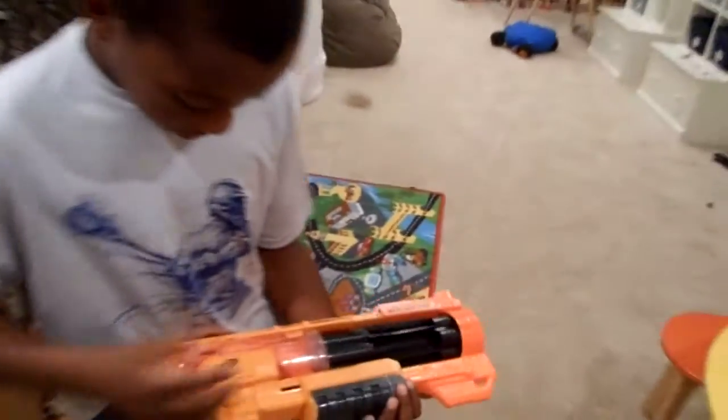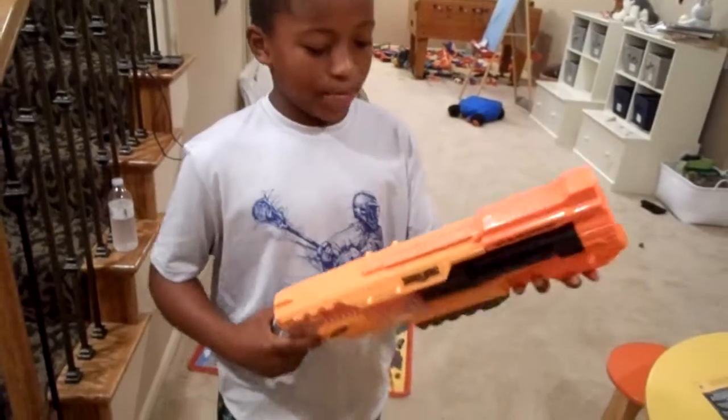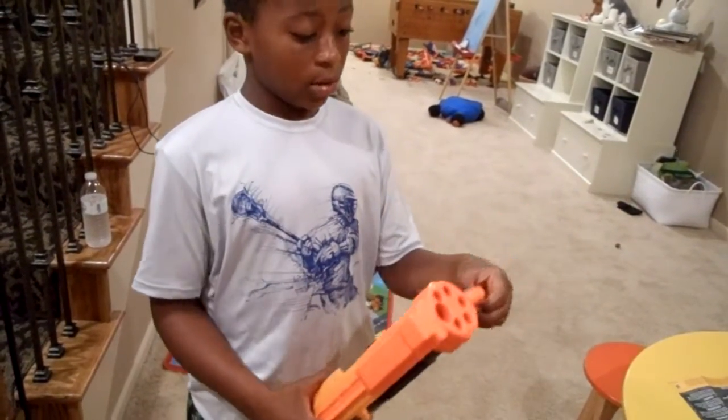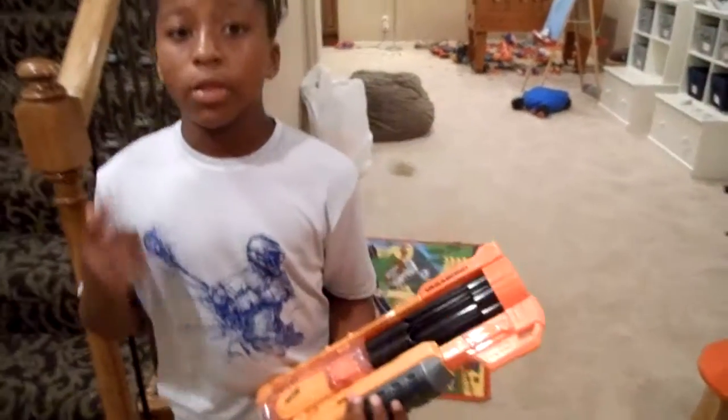Alright, that is it. Basically there's an attachment rail there, and that's it. Thanks for watching, guys — see you in the next video. Bye.